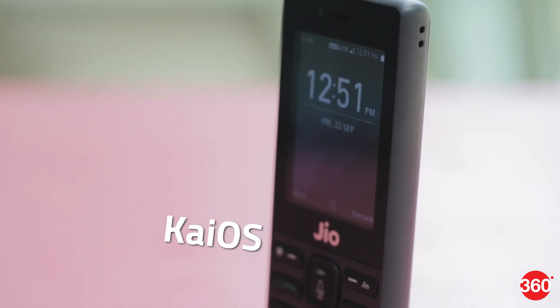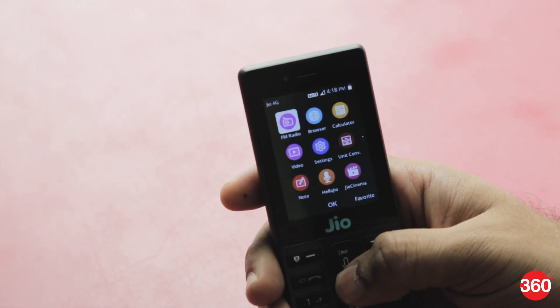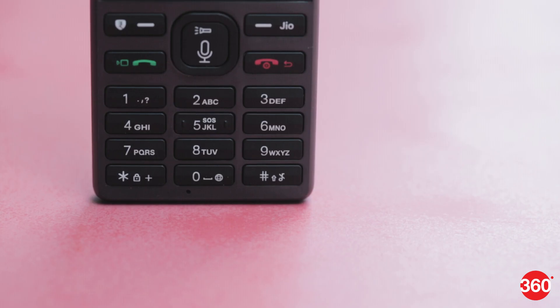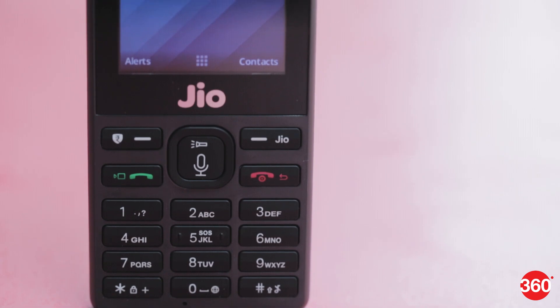The JioPhone runs on KaiOS, which is a new mobile operating system. You get a grid style layout of apps with easy to understand icons, and the D-pad makes it easy to navigate. Each of the D-pad buttons also doubles as a shortcut to quickly launch specific applications.